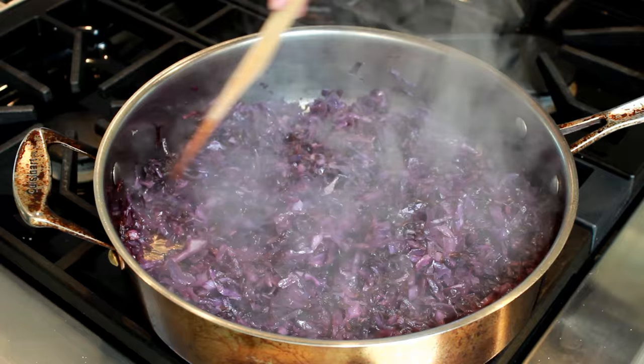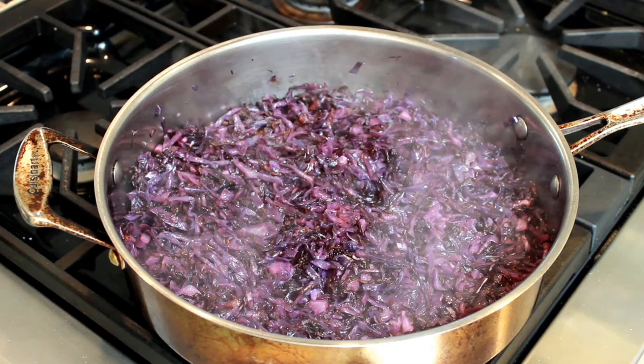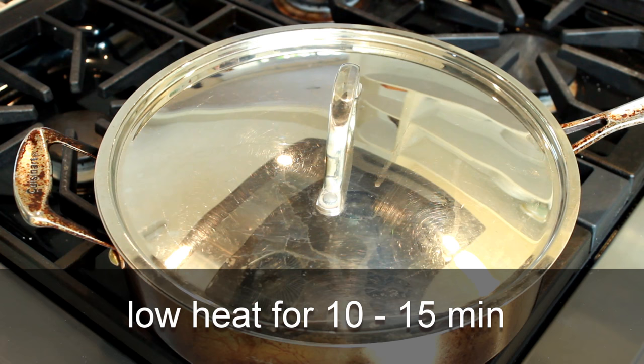Look at all the lovely brown bits we got in the first step — that's thanks to using a stainless steel pan. The next step will pick them all up and integrate them into our dish. Let's add half a cup of dry tart cherries; raisins or chopped prunes would also be lovely. Pour in half a cup of port or Madeira wine and immediately cover the pan. Reduce the heat to low and cook for 10 to 15 minutes or until the cabbage is tender.